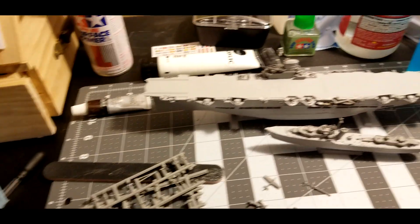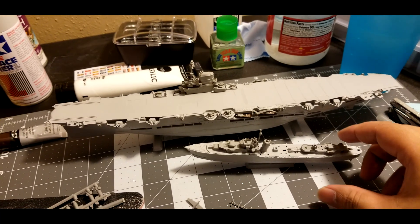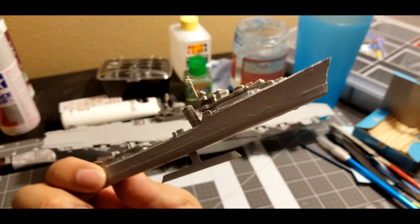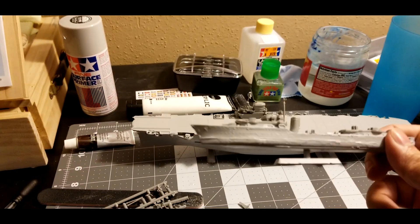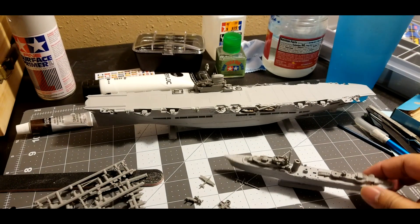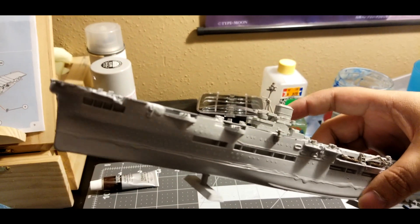Right now I'm pretty much two-thirds to three-quarters of the way through, as you can see. So far I have the destroyer almost finished — still needs some odds and ends. And I'm pretty much almost done with the aircraft carrier.